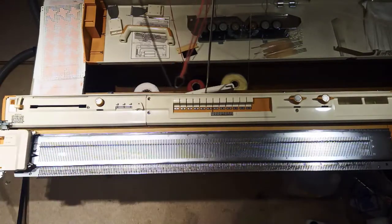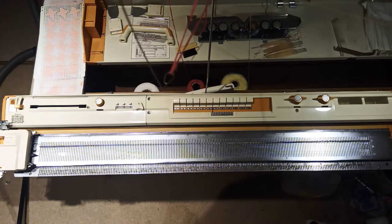The next thing I need to do is check to see if the patterning device is working properly. That's either with the punch card or with the push buttons depending on what your machine has. This machine has both.